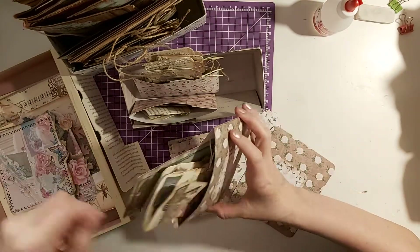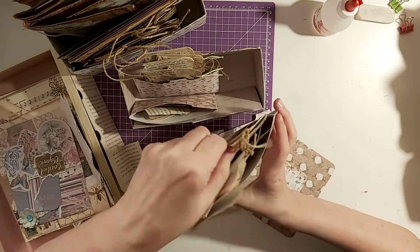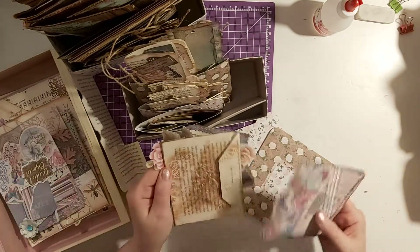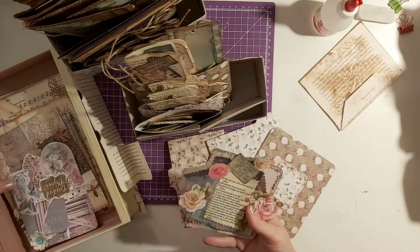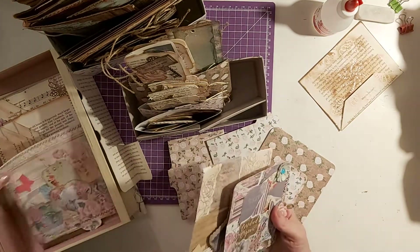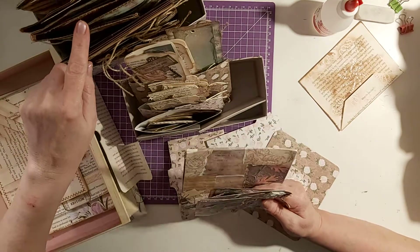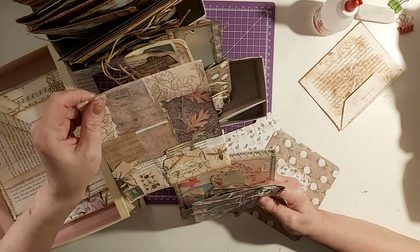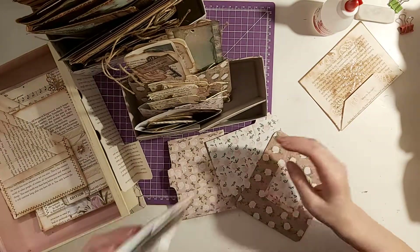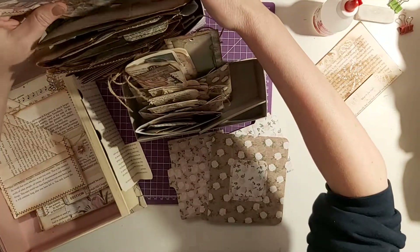The big ones go in here, and any of these big tags - like bookmark-type ones - can all go in there at the back. Then I've got these big chunky square ones that you stick on a book page. There are quite a few big ones that need to go in journals, but I think I made them and then made journals that are too small for them, so I've either got to cut them down or make them into something else. I'll put them at the back.